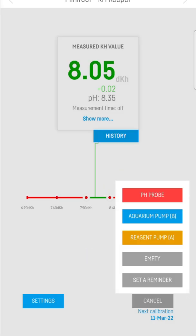After that, this would be a good time to use an accuracy solution to see if the pH probe is in range. If you have that, go ahead and use it. If not, move on to Reagent Pump, Pump A.